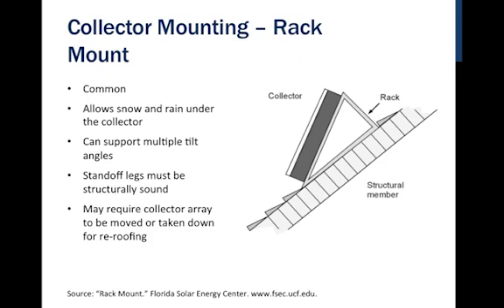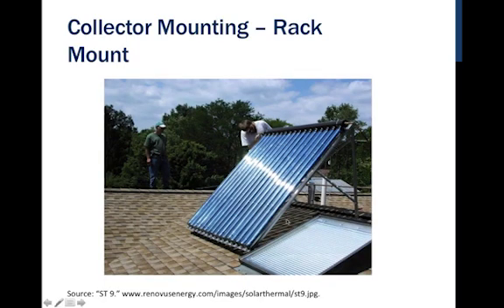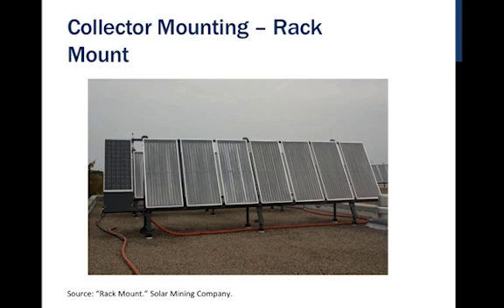Sometimes an entire rack is built to mount the collectors. It allows snow and rain to pass under the collector, and we want to make sure there's space for some to accumulate. All of this should be as structurally sound as possible. This rack style is very common for evacuated tube collectors, where the rack and assembly come with the collector itself. Most of the time, this mounting hardware is specific to that collector because of the way the frame is constructed. One advantage of a rack mount is fewer roof penetrations, as long as weight limits can be handled.